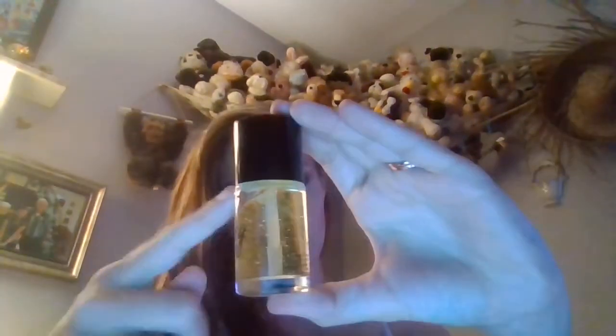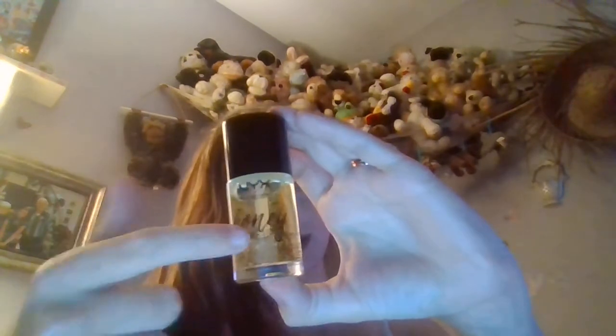Next is the NYX Honey Do Me Up Primer. I've had a couple of these also. I remember people not liking this, but I actually enjoyed it very much — I've purchased multiples. It does have gold flecks in it and I don't really enjoy the applicator, but this is a good primer in my personal opinion at least for my skin.